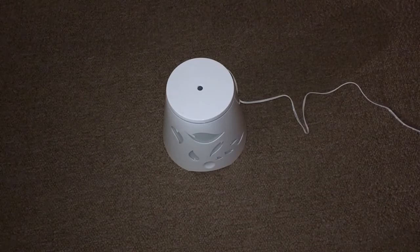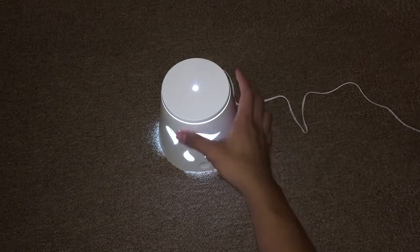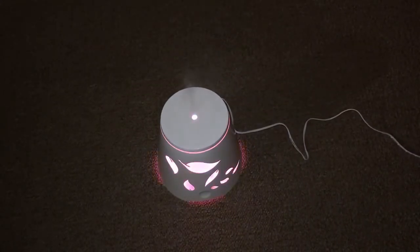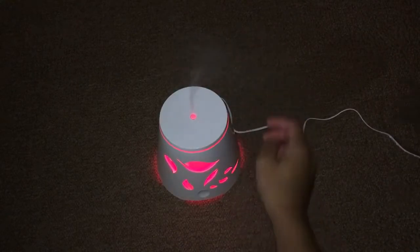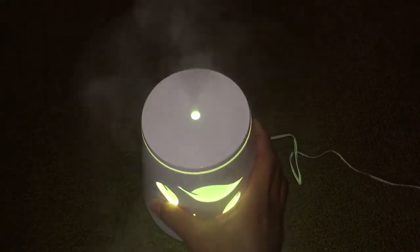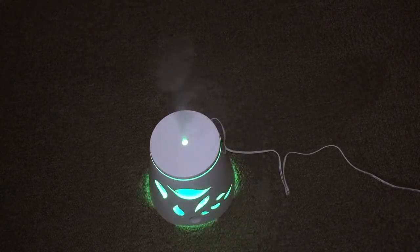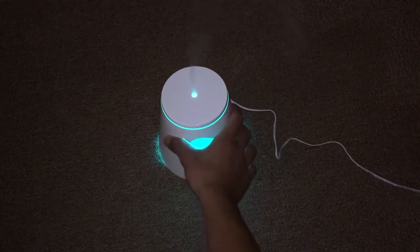Let's try it. It's producing a mist out of the hole — I'll put it closer so you can see it. It's also changing color — it has seven different bright LED colors. You can really smell the oil coming out.